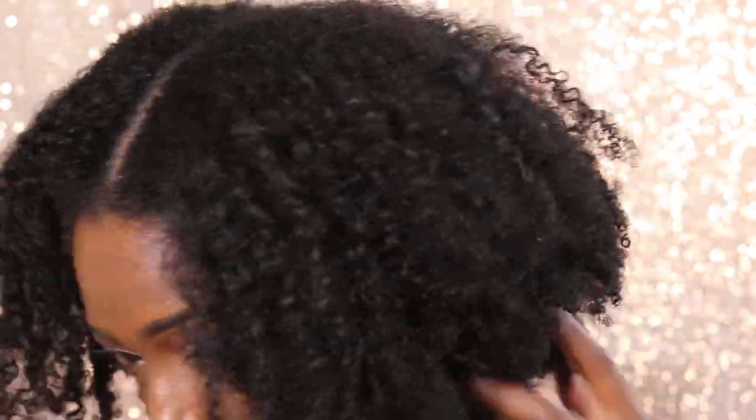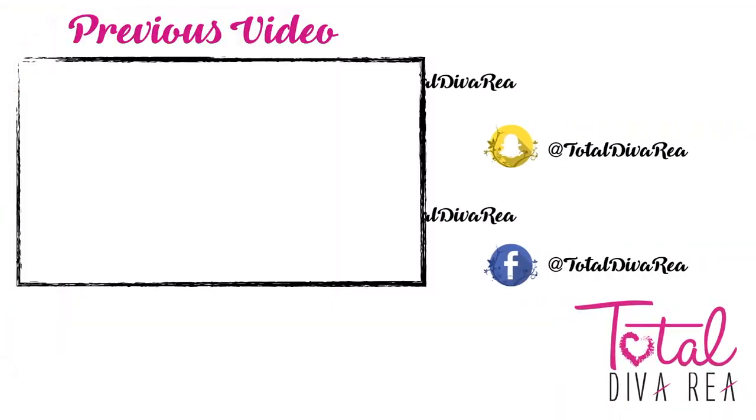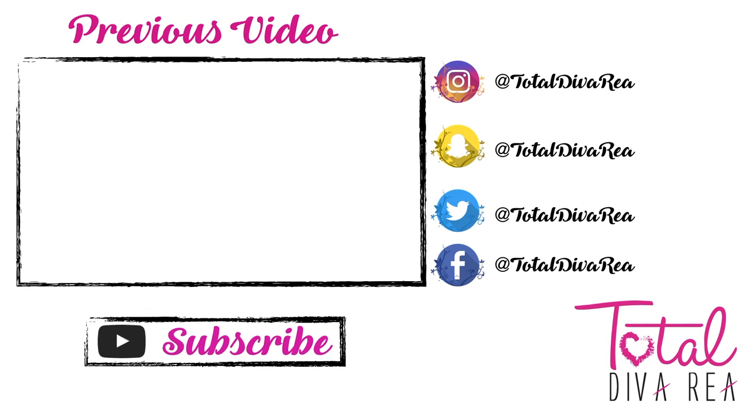After I let my hair air dry, I banded my hair overnight, then took the bands out — and I just love it. I didn't sit under a dryer for this, I just let my hair air dry, banded it overnight, and this is how the look came out. I really, really like it. I hope you guys enjoy this video — thank you so much for stopping in and checking out my channel, and I will see you guys in the next one. Bye!